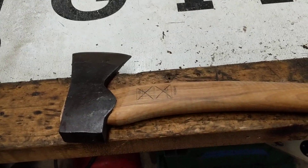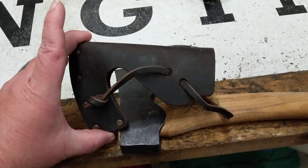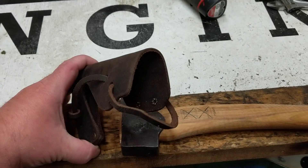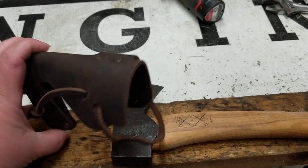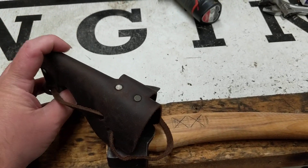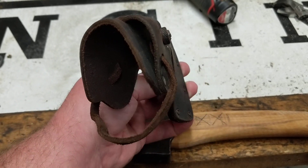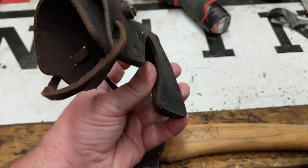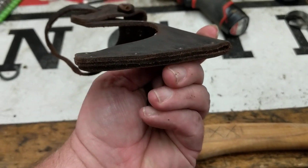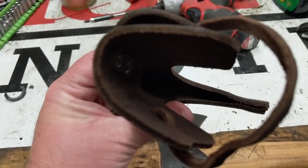The sheath that comes on this one is different as well. It's an open back-ended sheath, so you can almost still hammer or something with it. Covers the top and everything. One thing I really like that they've added is a belt loop.